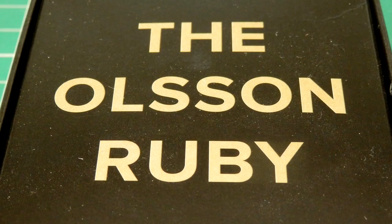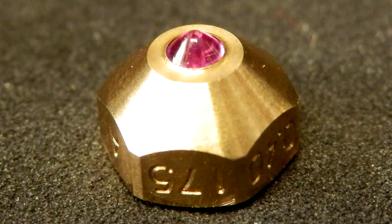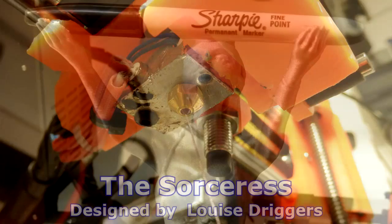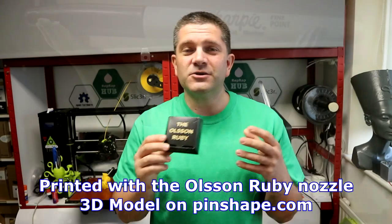I also got a really cool little package from the Olsson Ruby team. This is a small nozzle that's E3D compatible, so I've got it fitted into the Prusa i3 MK2 and it's doing a nice job — I'll have an update on the printing of that. It actually uses a beautiful ruby at the tip so you can print virtually any material without any wear on the nozzle, which is great for composites, filled materials, stainless steel, all that sort of thing.